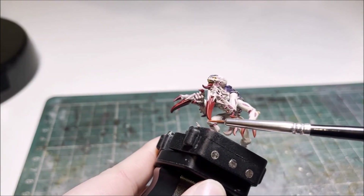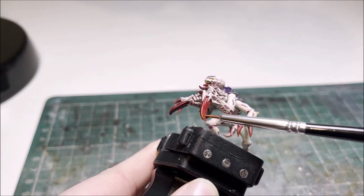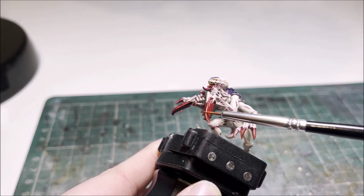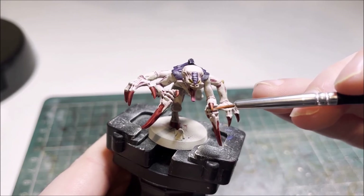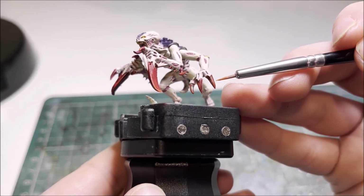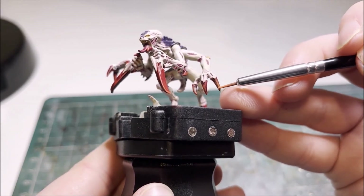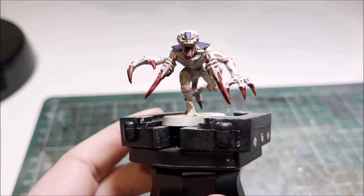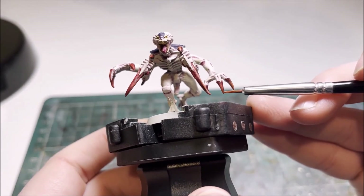With the first highlight applied to the red, we move on to Wild Rider Red for the second highlight. This time instead of going all the way up the scything talon or claw, just pick a lower edge starting about midway and going towards the point. On any claws as well, similarly to the Evil Sunz Scarlet, just work your way around bit by bit until you're happy with the highlights.